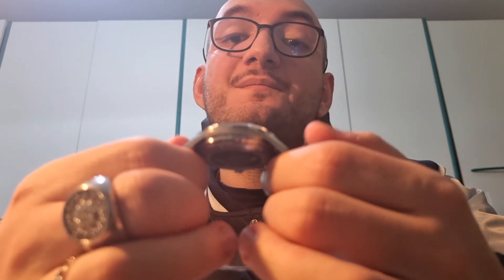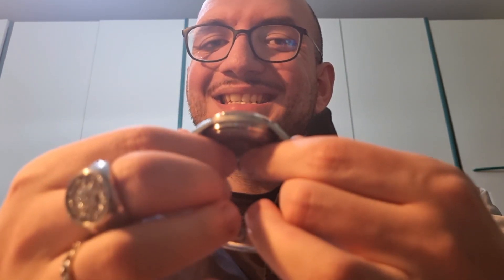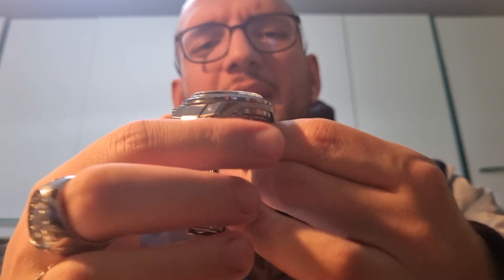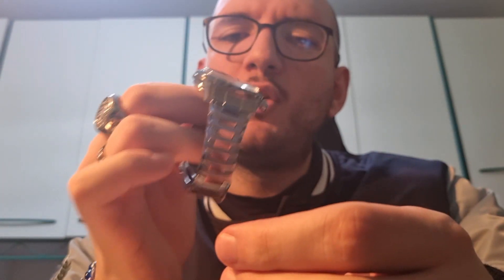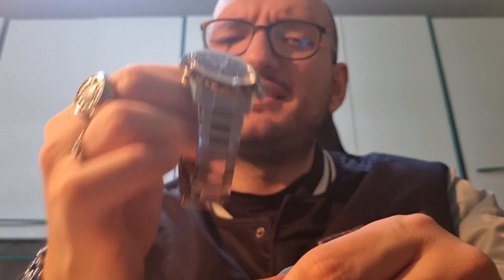A very important feature is the thickness! Without the crystal it is just 11mm — insane for this kind of watch! And with the crystal it is just 13mm. 13mm on this kind of watch — it is incredible! The watch is so lightweight too. I suffer from chronic heavyweight issues, but with this watch I have no problem. It weighs only 141 grams. Fantastic, super comfortable!